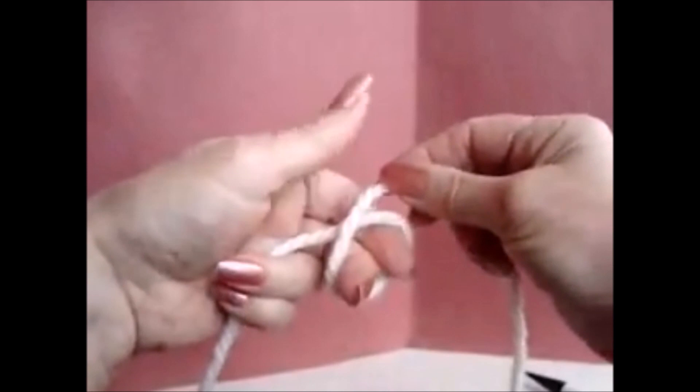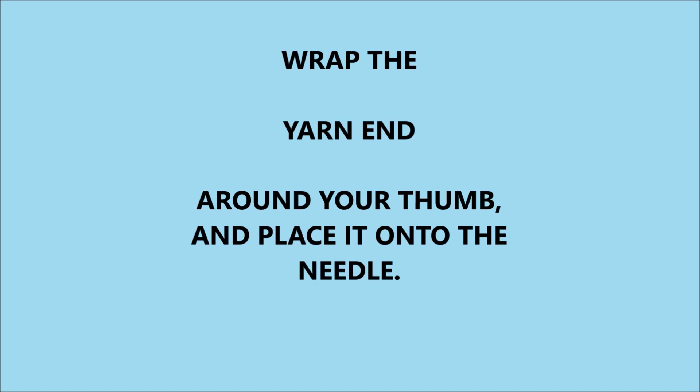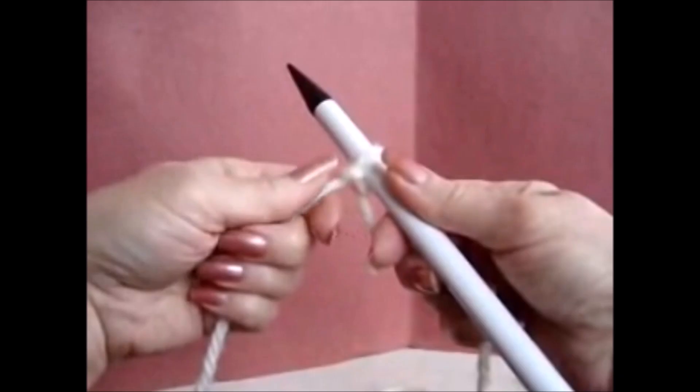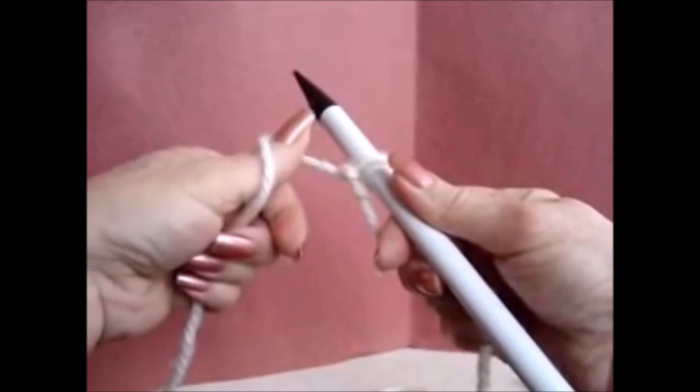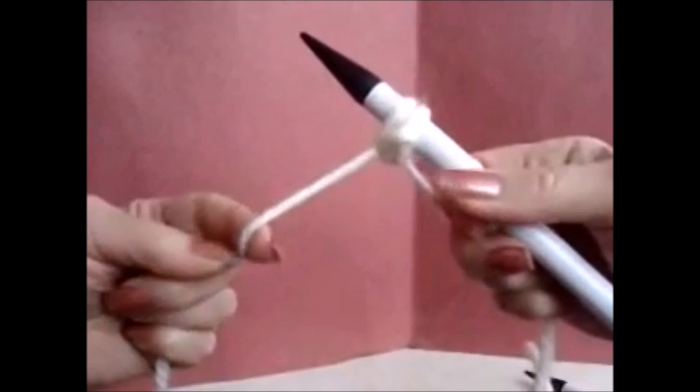First, I'll make my slip knot and place it on my needle. Bring your thumb toward you, picking up the yarn at the same time, and place that yarn on the needle. Then bring the other hand over and yarn over, and then slide that stitch off of the needle. So what you have done — you've cast on one stitch, but you've also knit a stitch.